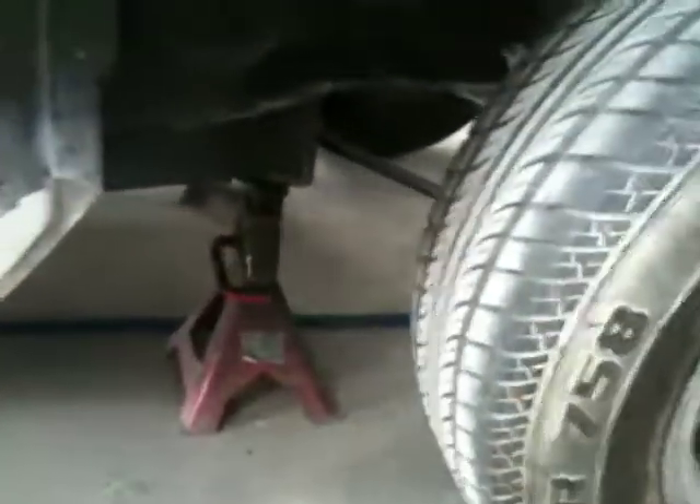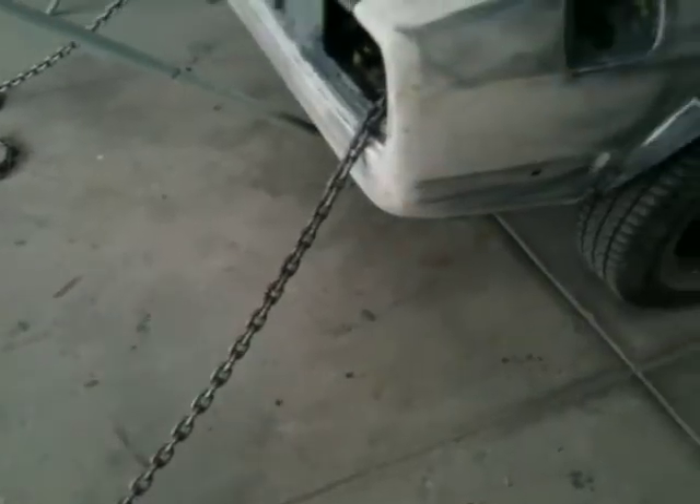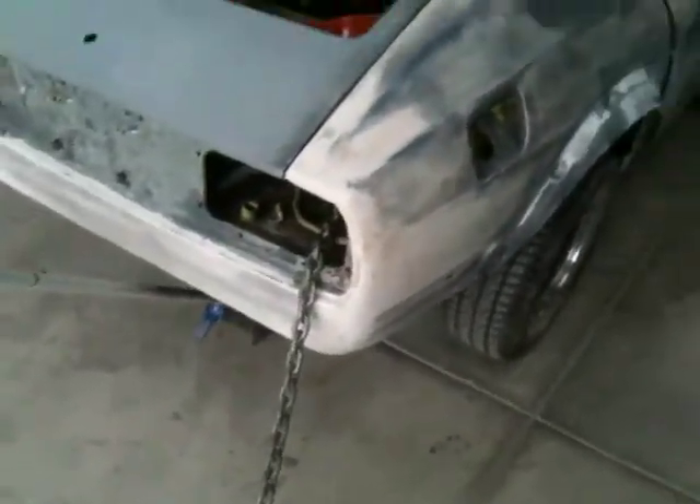Okay, front end's stripped off. As you can see, I've got it on jack stands so there's no flex in the suspension when I start pulling it. I've got it tied up at the back, going through to the actual strut towers because there's nothing underneath I can tie it to. I don't want to tie it to any suspension parts.